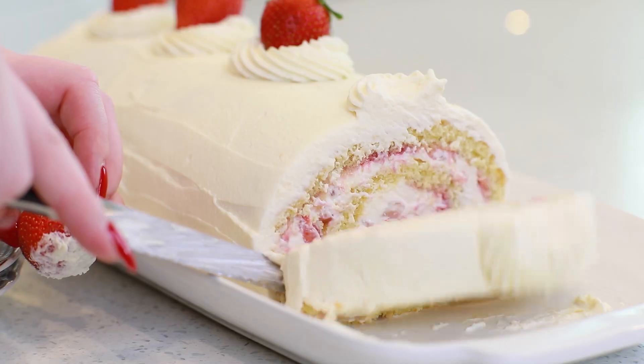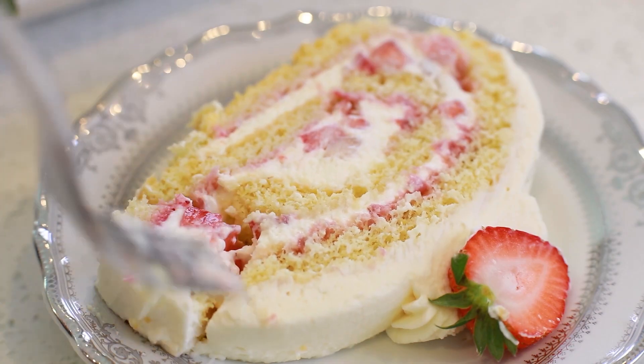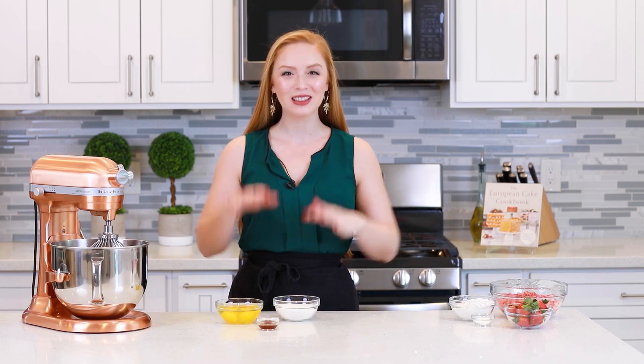You guys are going to love this cake! It's super easy to make, it's really light and fluffy, and I love the berry flavor! It's just the perfect cake all around! Don't forget to head down the video description box for the full recipe! Let's get started! I'm going to show you how to make this incredible dessert, and let's get things started with the sponge cake!